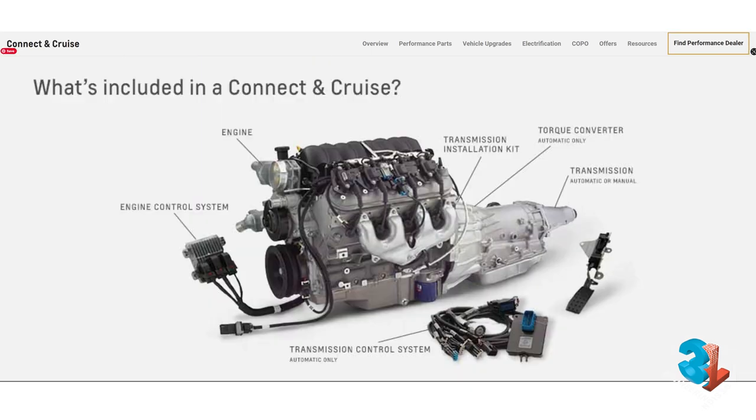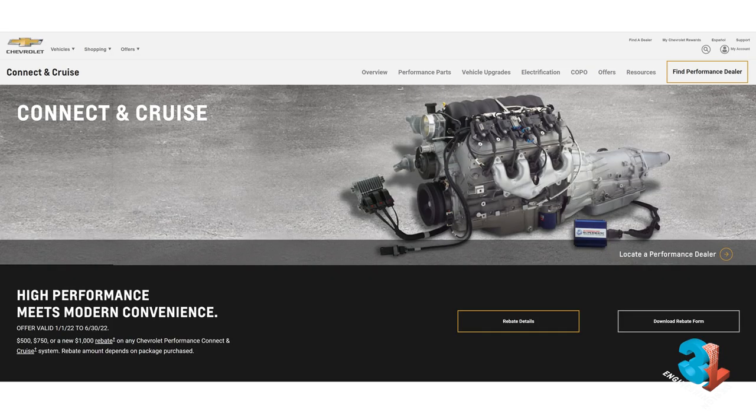They literally arrive in a crate with an ECU, some cables and various bits and pieces ready to go. Chevrolet advertise their crate engines as 'connect and cruise', which might be fine for a Corvette or Camaro engine swap. But what does that mean to us at V8 Stealth Beetle?